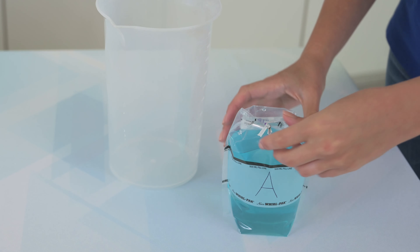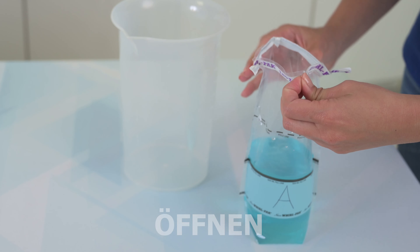And to open, it's just as easy: untwist, open, and collect your sample.